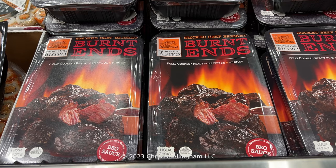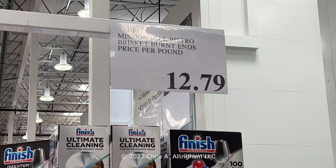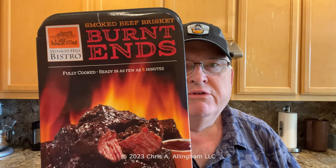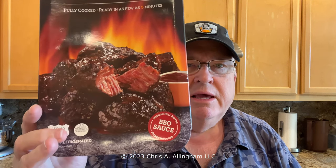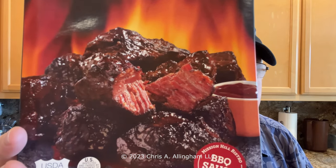But now they have this product — it's called Mission Hills Bistro Smoked Beef Brisket Burnt Ends. My Costco here in San Jose is making a big deal about these this summer, with a big display in a very prominent location. They're selling for $12.79 a pound. This package cost me $19.95 and weighed 1.56 pounds. On the front it says fully cooked, ready in as few as five minutes, and it includes some barbecue sauce. It's USDA choice meat, so it seems like it's on the right track and looks pretty delicious in the picture.